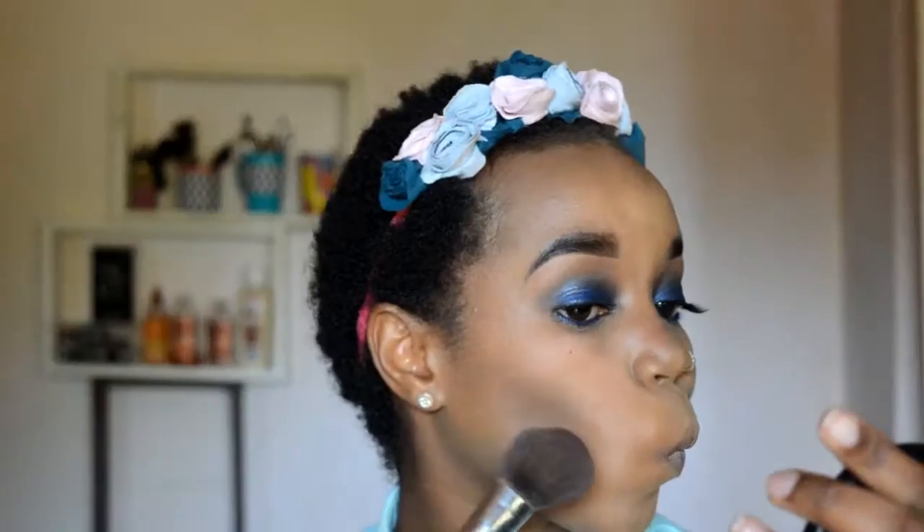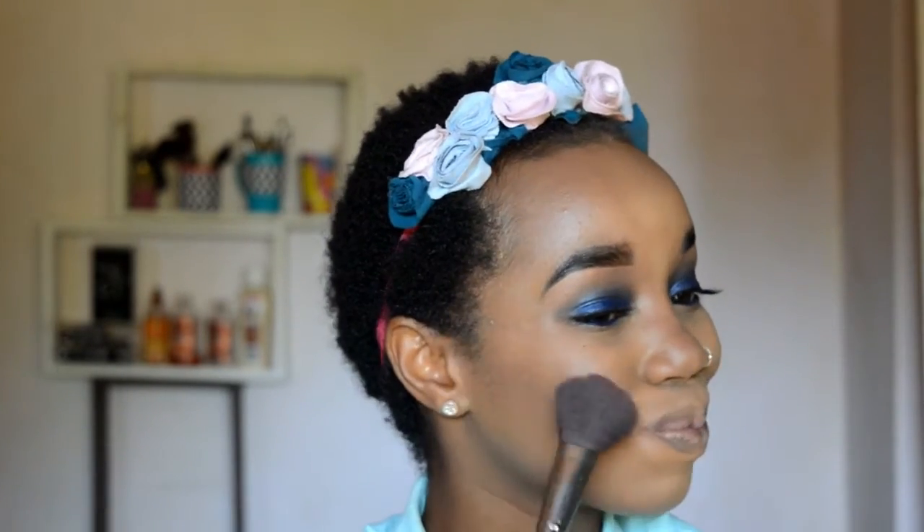Next, I'm setting that contour with a powder that's the same shade as the foundation I've used, setting all the areas where I have contoured. Then I just grabbed a beauty blender because the brush was a bit too big for my nose and set that contour as well. Now it's time for some blush — I'm using a beautiful plum color on my cheeks, putting that directly on the apples of my cheeks. I'm really feeling myself!